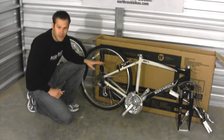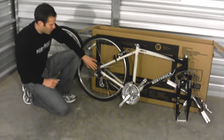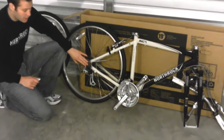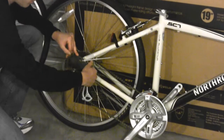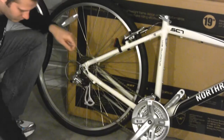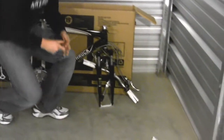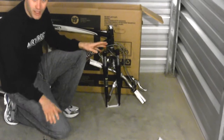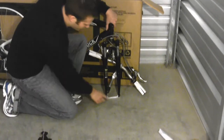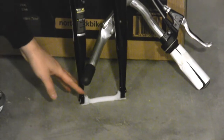A couple of considerations when you're removing the protective packaging: one is that the rear hub comes with a plastic protector — you do need to remove this, it's not a part of the bicycle. The other consideration is that if you're not using a work stand to assemble your bicycle, you can leave the plastic protectors on the bottom of the fork to protect it while you're assembling the bike.